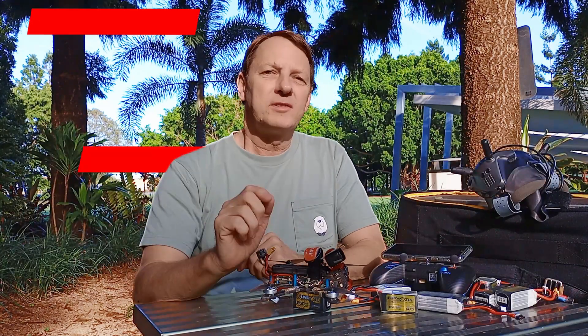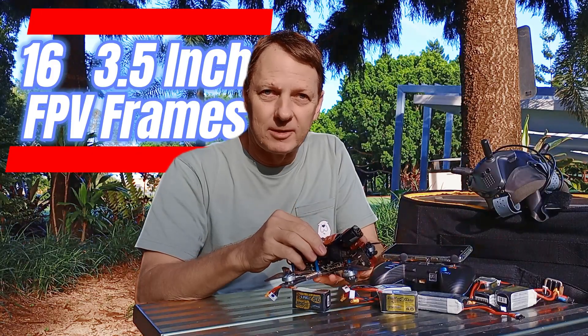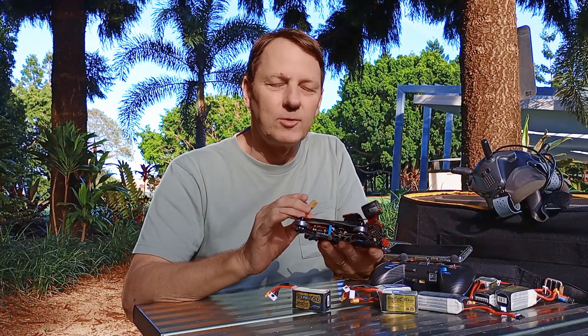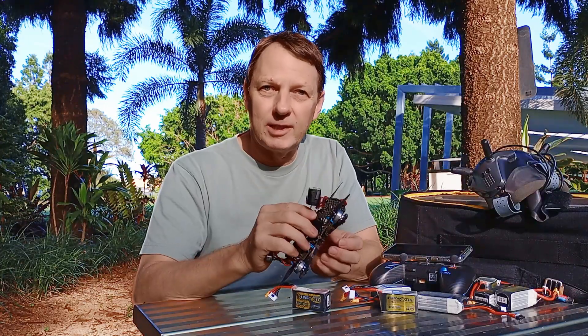Hey guys, welcome back. I've chosen 16 of the most popular three-and-a-half inch FPV frames on the market. In this video, although we're not going to take a deep dive on each frame, we're going to line them up and look at their specifications and how they compare. If you're looking to build a three-and-a-half inch frame, this video might be for you.